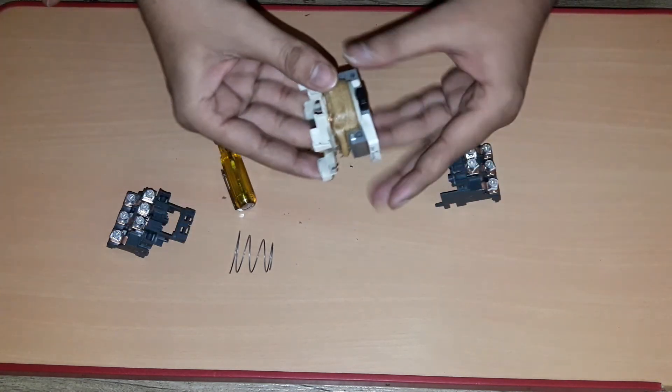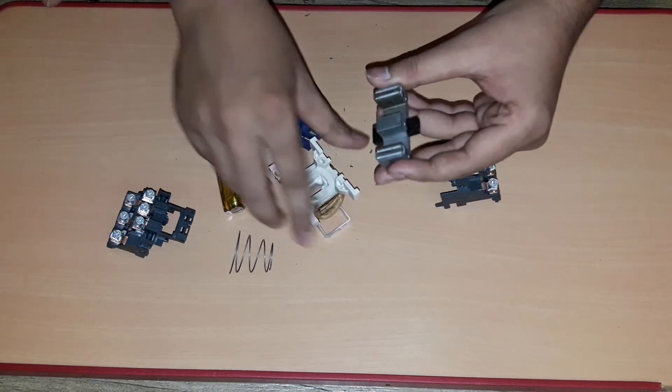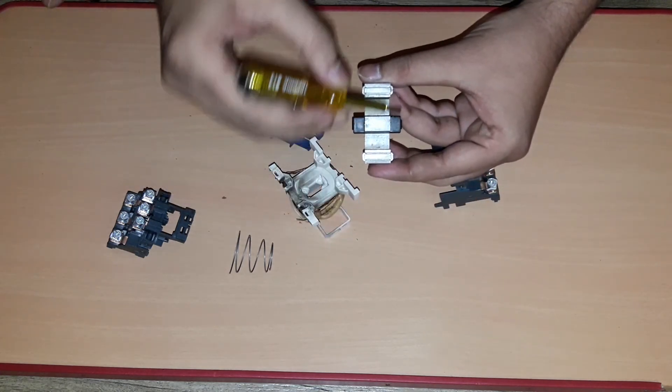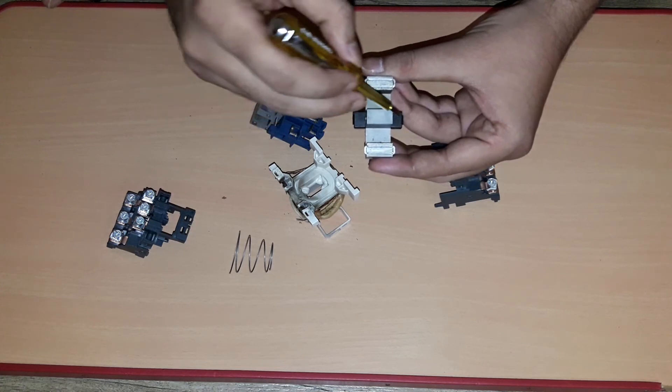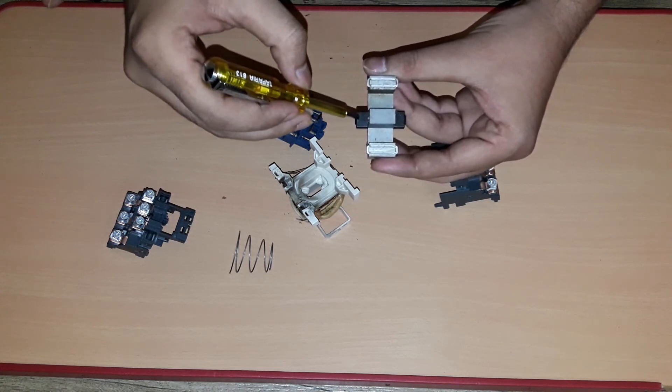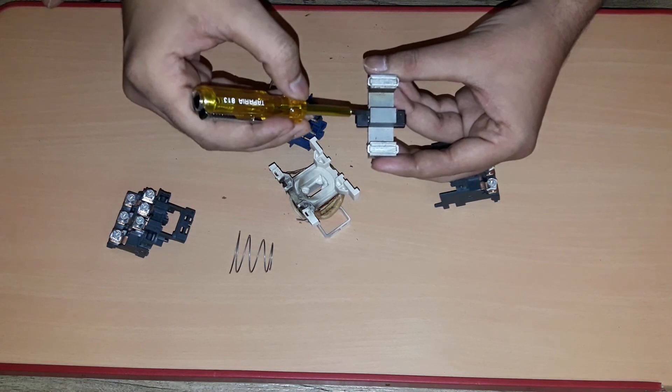This black color material — we call it rubber pads. The rubber pads are provided to absorb the vibration during the energized condition.